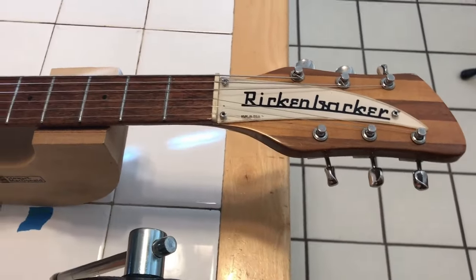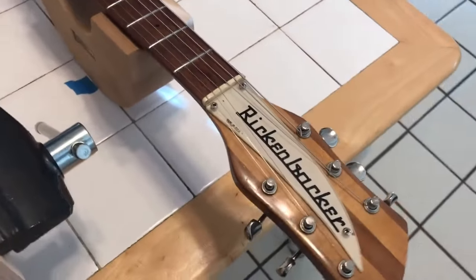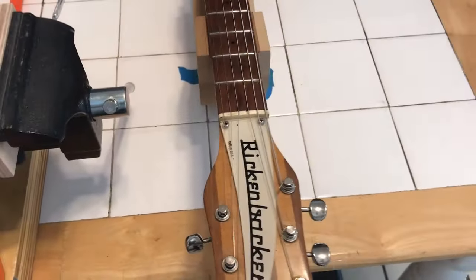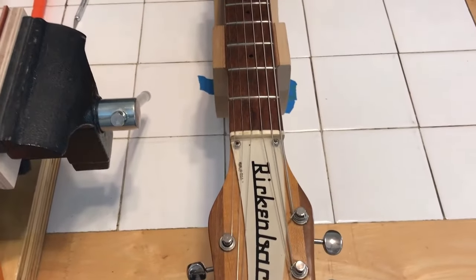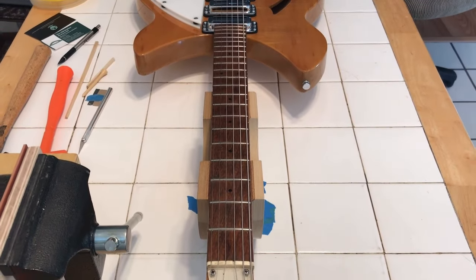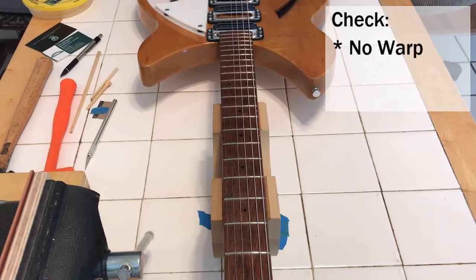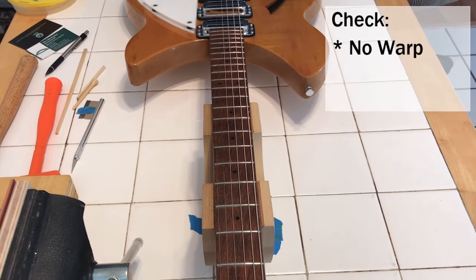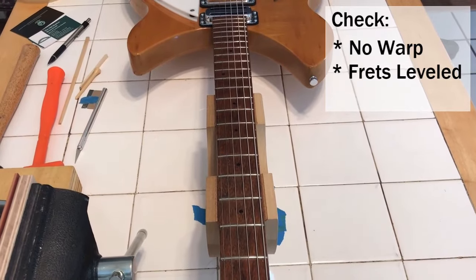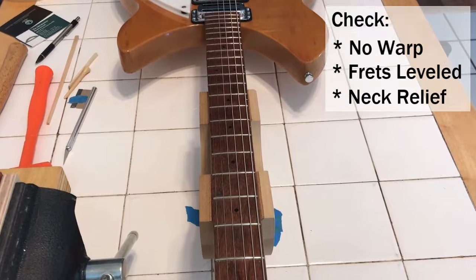Before we do anything with the nut at all, we need to check the alignment of the neck and the frets, because a guitar is truly the sum of its parts and that's going to have a direct effect on the nut later. We're looking at basically three things: any warp in the neck, whether the frets have been leveled, and the proper amount of relief — and all of that needs to happen while the strings are on the guitar at tension.